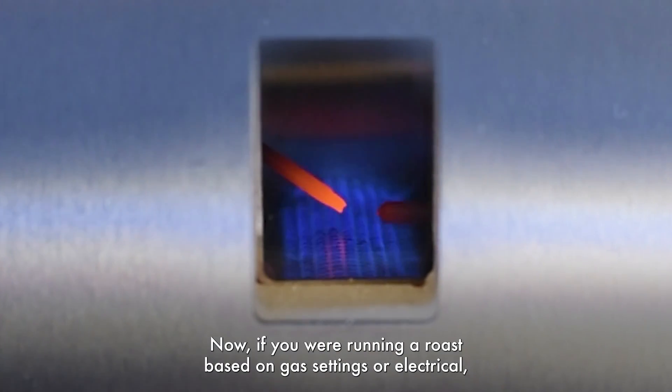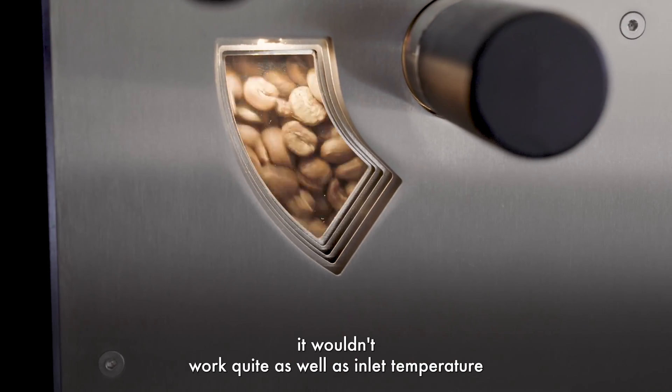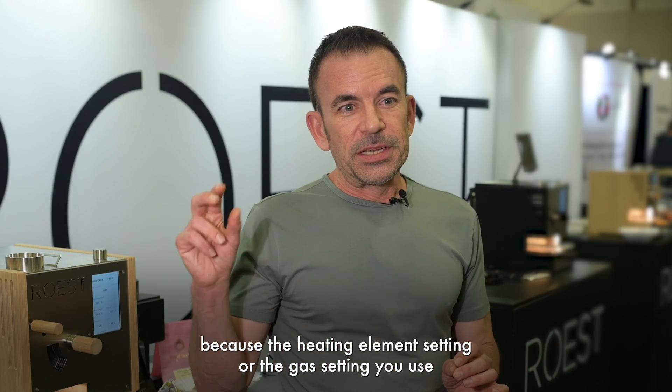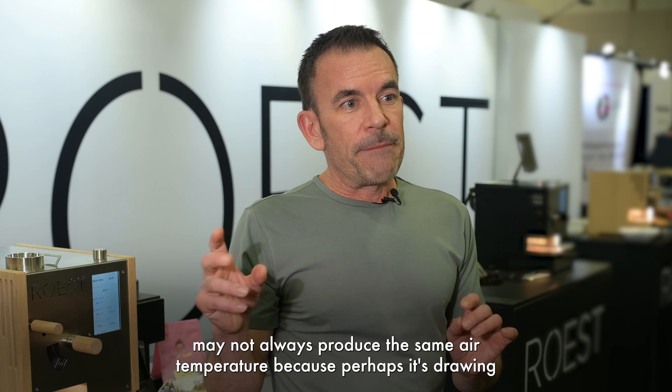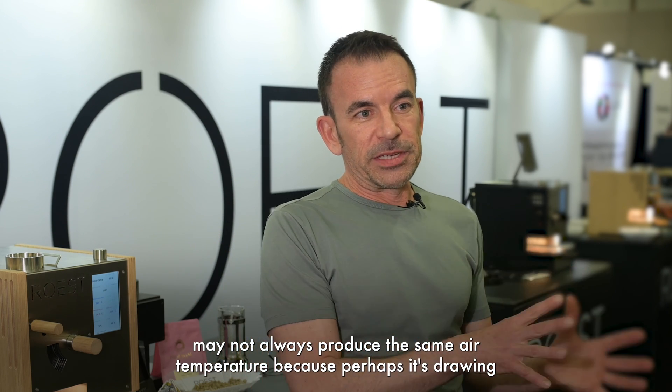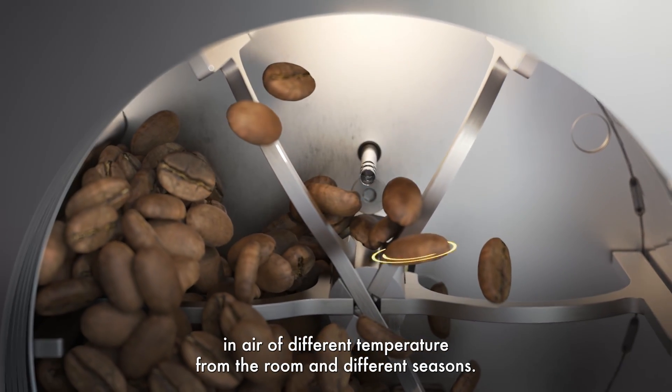If you were running a roast based on gas settings or electrical heating element settings, it wouldn't work quite as well as inlet temperature, because the heating element setting or gas setting you use may not always produce the same air temperature — perhaps it's drawing in air of different temperatures from the room in different seasons.